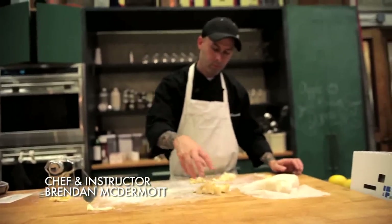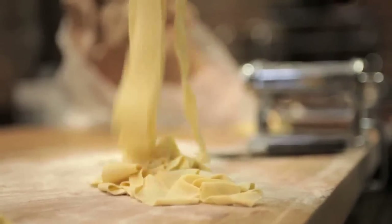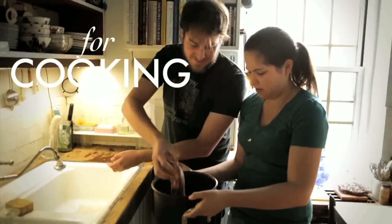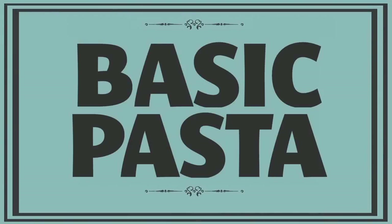Today is tax day here in the U.S., and for a lot of people that means a little extra frugality in the weeks ahead. And what's cheaper than pasta? So Brendan is going to show us how to make basic, simple pasta, which you can enjoy fresh or save for later by freezing or drying. This week on Working Class Foodies.